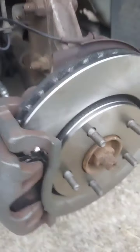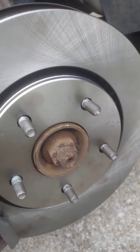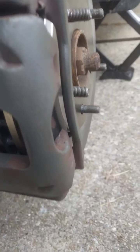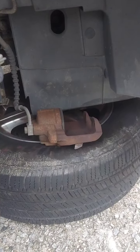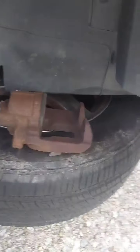Now we have the new rotor on there — there's the old one and here's the new rotor and brakes. I got the passenger side done and the caliper is pushed all the way in.